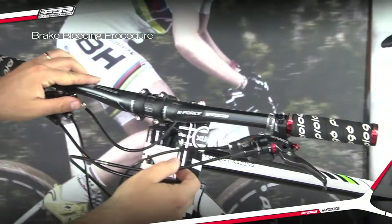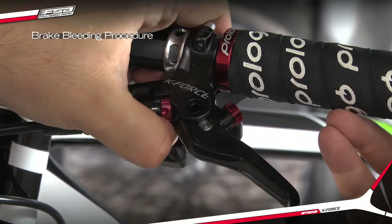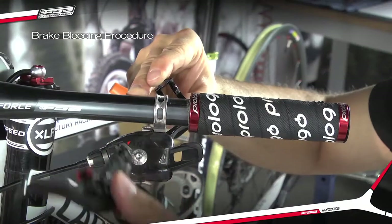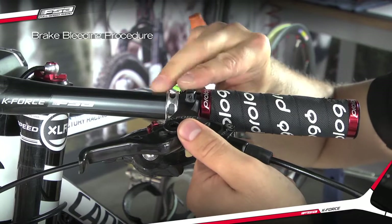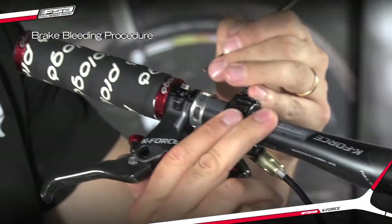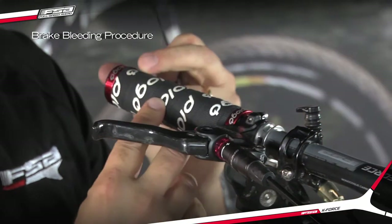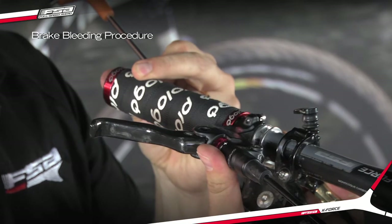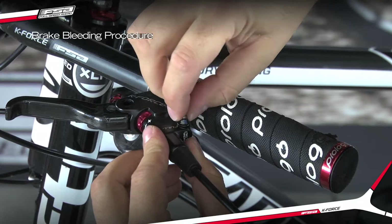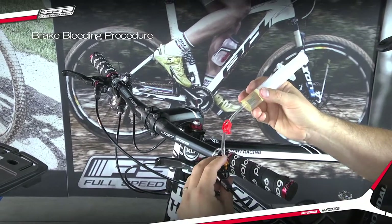At one lever, turn the Stroke Adjust dial to Maximum Stroke Plus setting. Orientate the lever so that the lever bleed port is at the highest point in the system and level to the ground. Remove the lever bleed screw and attach the syringe with the red clip closed.